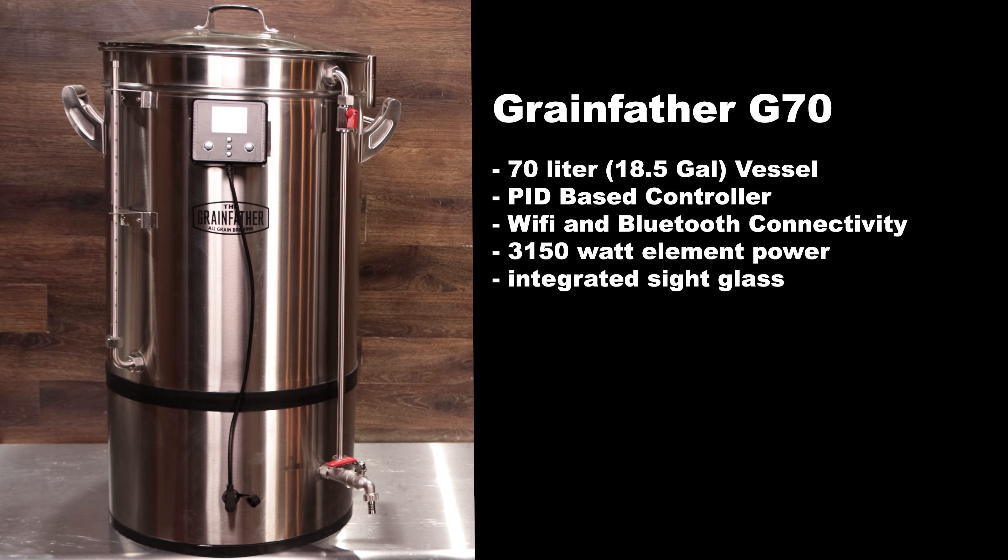The Grainfather G70 is a 70 liter or 18.5 gallon vessel with a PID-based controller, Wi-Fi and Bluetooth connectivity, 3,150 watts of total element power, and an integrated sight glass.